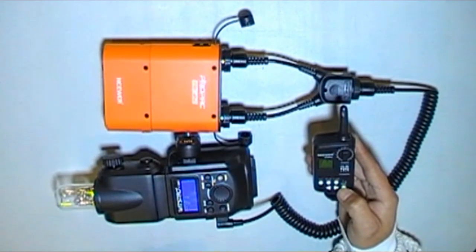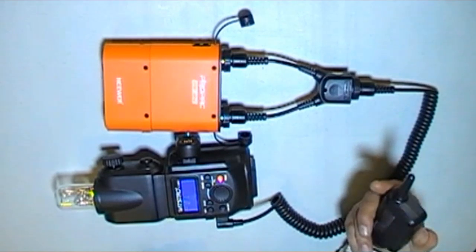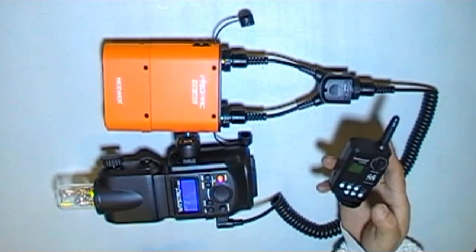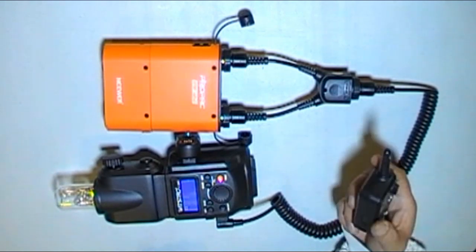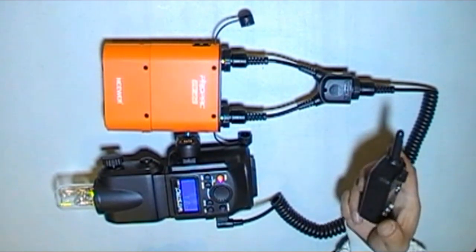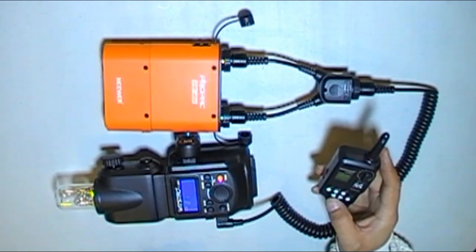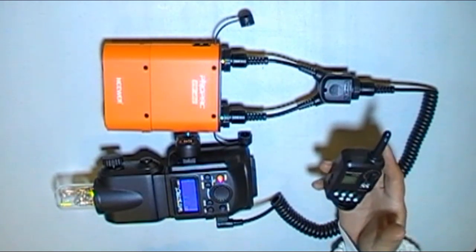Okay, let's hit test. That's not bad. Unless you're one of those sports shooters who needs a lot of speed and fast recycle time, then this might not be for what you want. For portrait work and anything else that doesn't move a lot, that's a pretty good little unit.